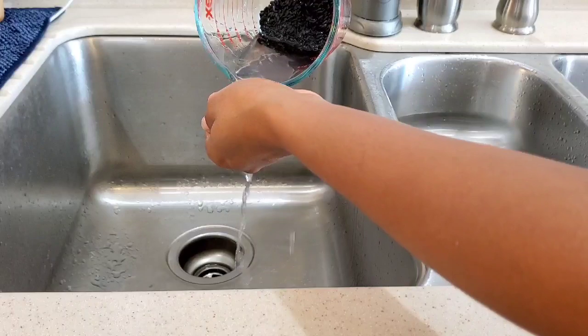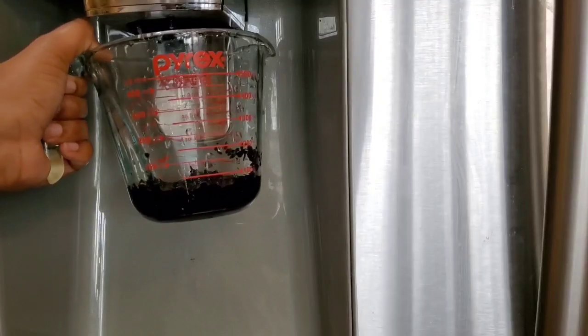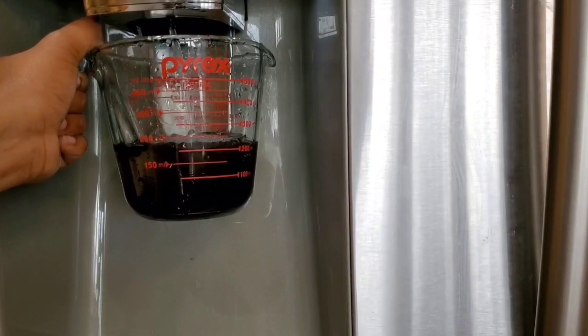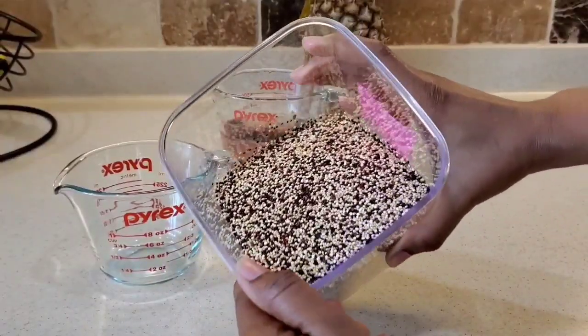We're using three tablespoons of black rice. According to your hair length and texture, you can use more. Then I'll be adding in one and a half cups of water. Our next ingredient is kiwara seeds — some people call it quinoa.